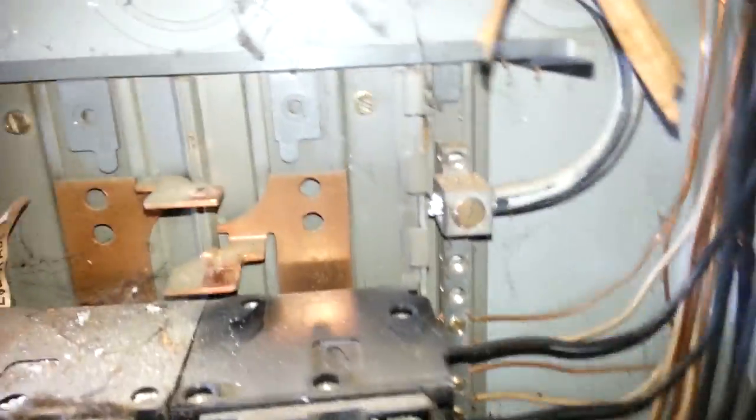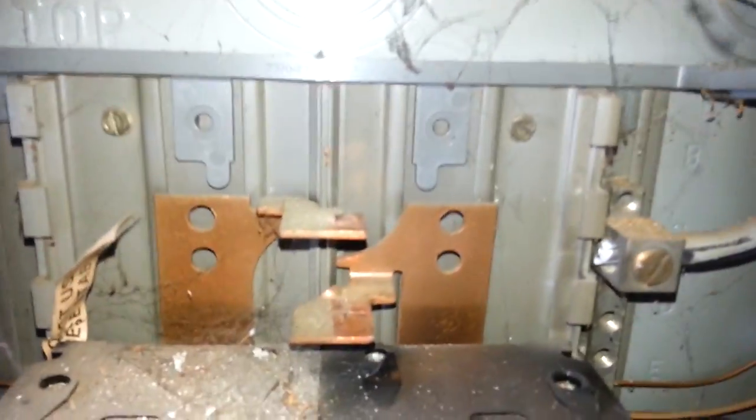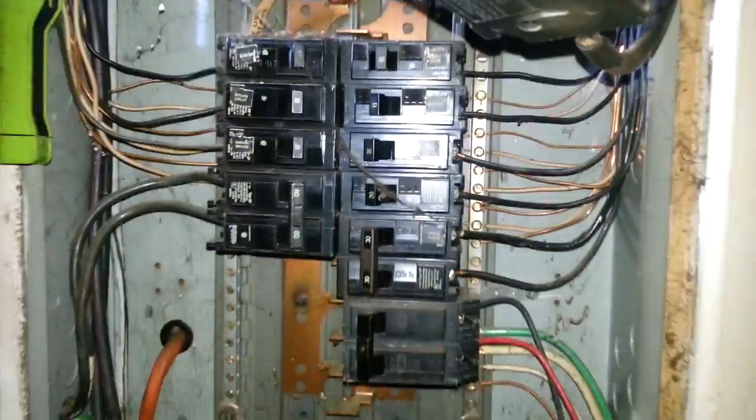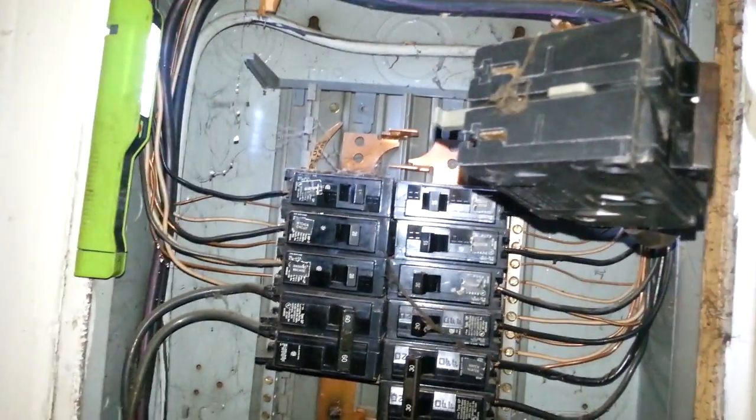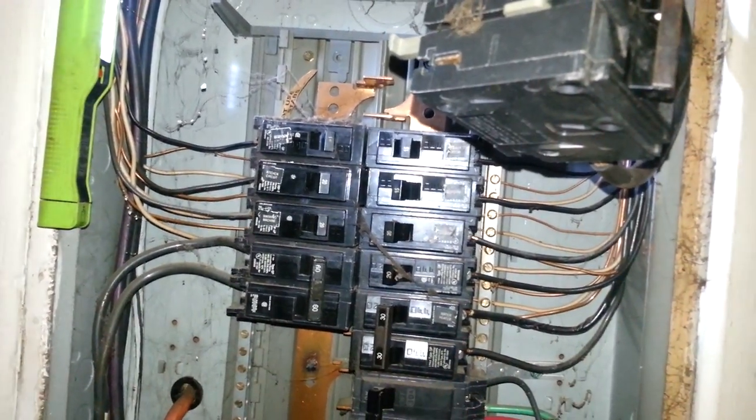It does not look like we have a problem with the wires, so we will check the neutrals and the grounds. We did have some corrosion outside, but no corrosion on the inside. We will tighten everything up — loose connections can cause this problem. Let me tighten everything up and I will show you the installation of the breaker.